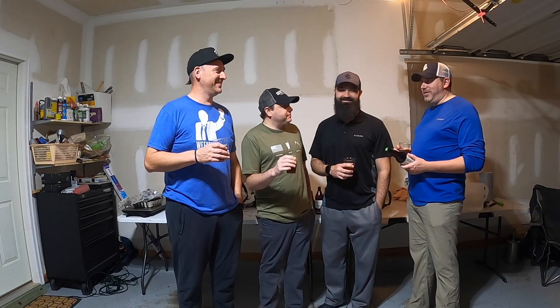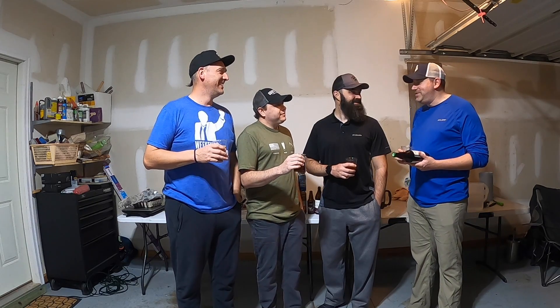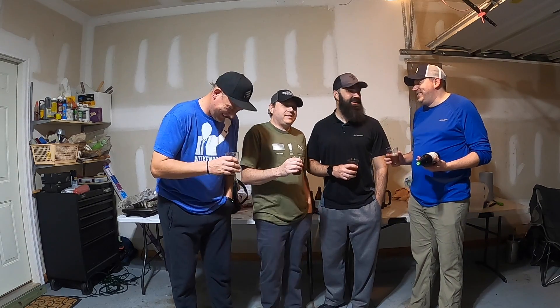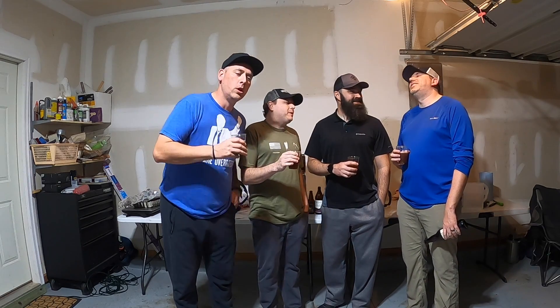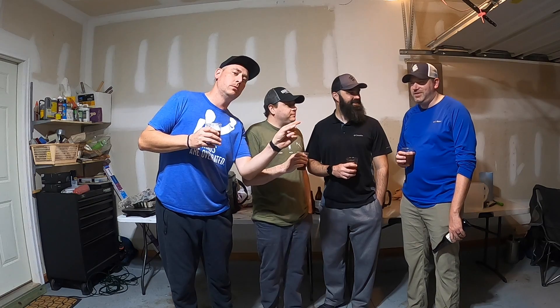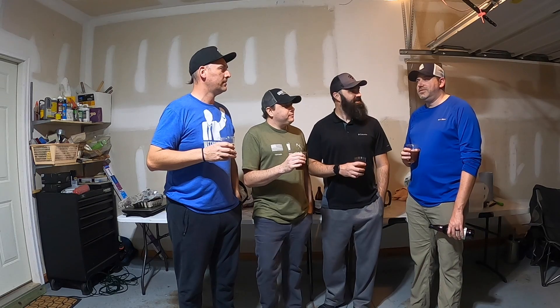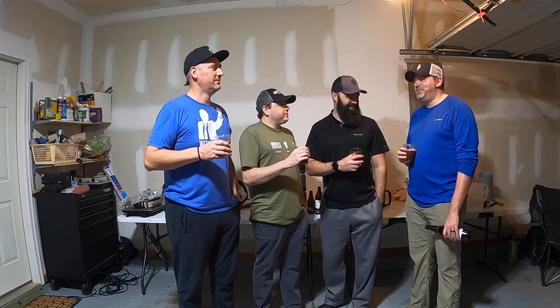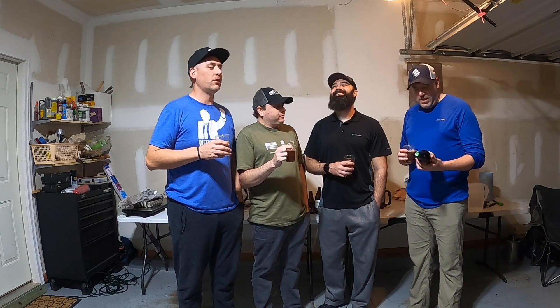Welcome back to Basement Beer Review — or Brew Review, same thing. We have a tagline, it's about branding. Alright fine. We are mostly sober. Welcome back to Basement Beer Review — we have a garage, literally a garage.